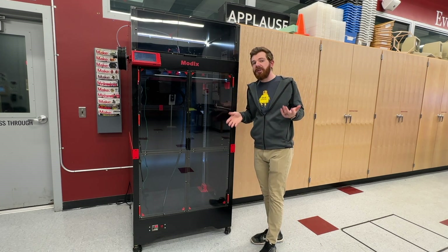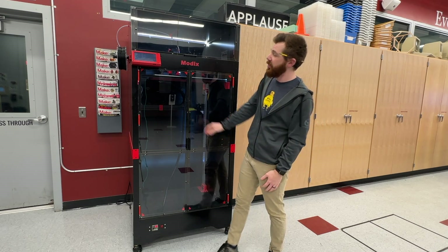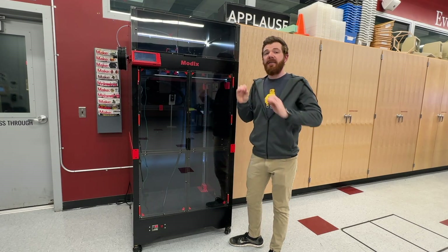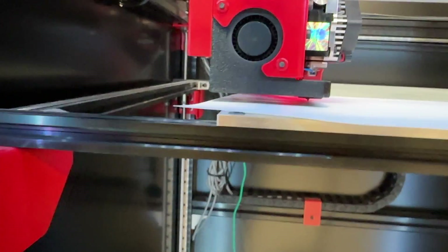After building the printer, there's a lot of tuning and calibration. Don't think you're going to be able to drop some G-code on here and push print. You have to make sure that everything's aligned, set, and balanced. Modix offers quite a bit of support to assist you with that.